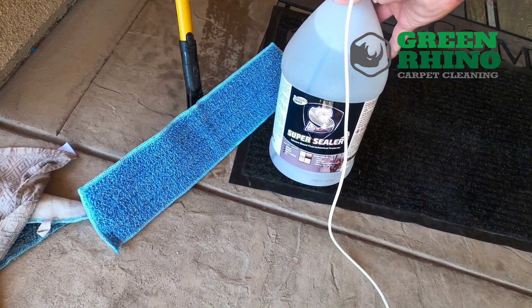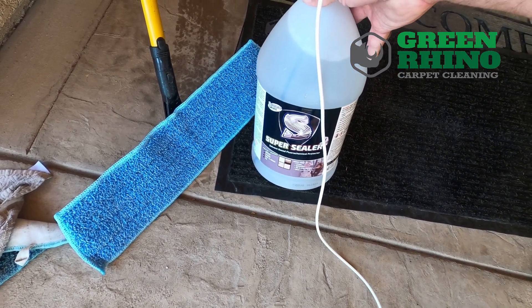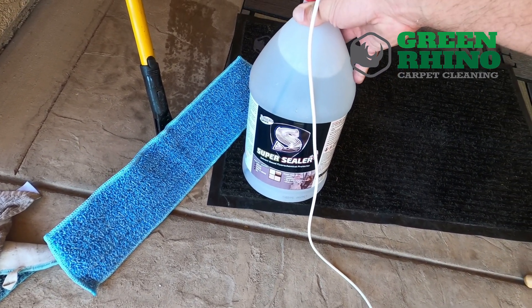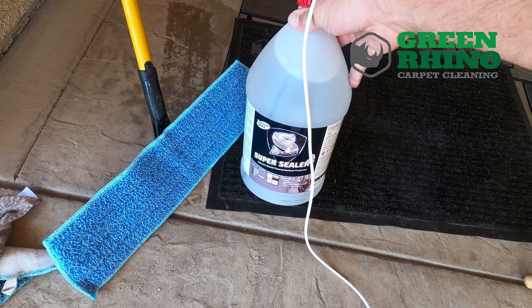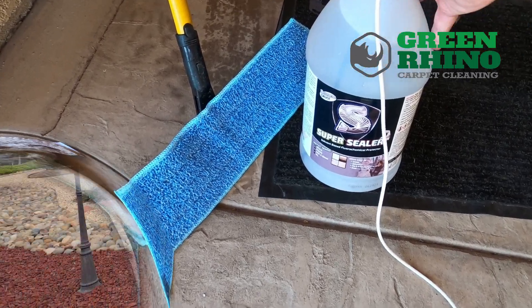A lot of people ask me how I seal tile and grout. I use this product here. What's so special about this product is you can go over the whole tile and grout, no matter if it's natural stone or ceramic.